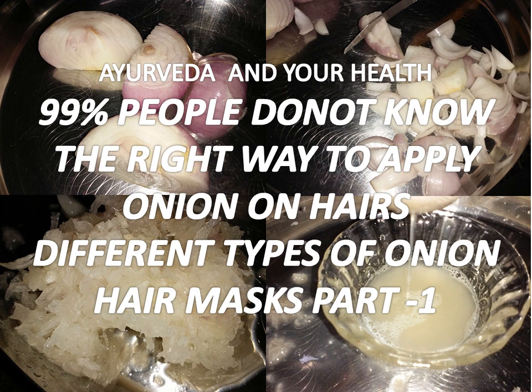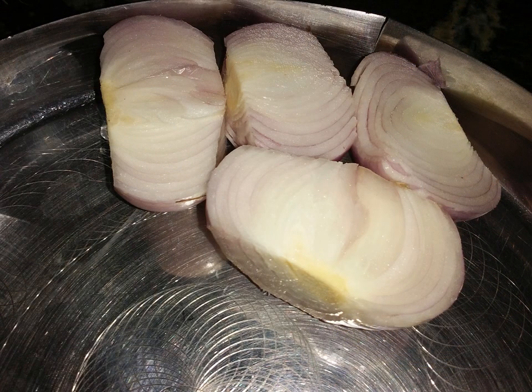Using onion juice, we can stop hair fall, and our hair will start growing — it will become black and thicker. Onion contains vitamins, minerals, and many nutrients that are very useful for our hair. Especially, it contains sulfur, which is very important for hair growth.